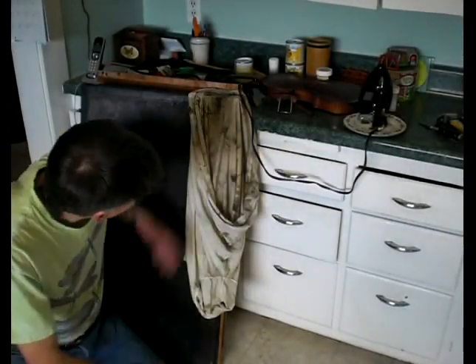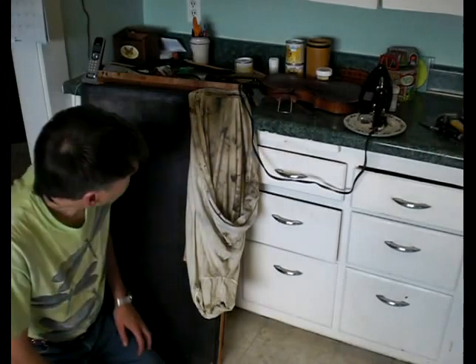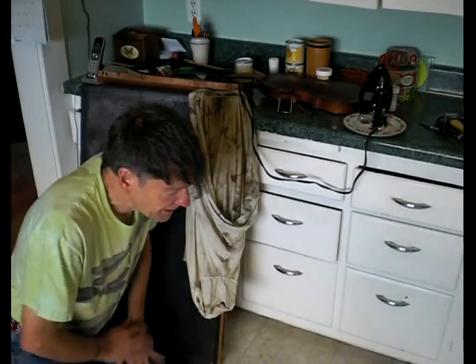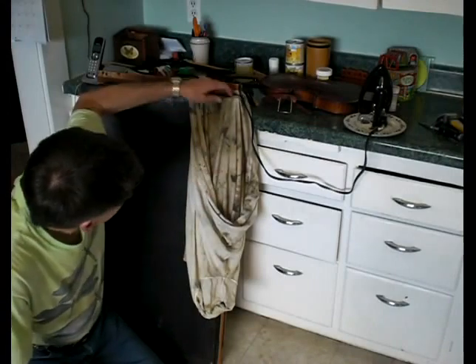Hi everybody. I'm down to the main bellows of my brudette organ now, and I'll tell you this is going to be a real workout. The bellows claw is just so stuck you wouldn't believe. I've contacted a few of my good friends who have given me some suggestions, but first I'm going to try and loosen it.